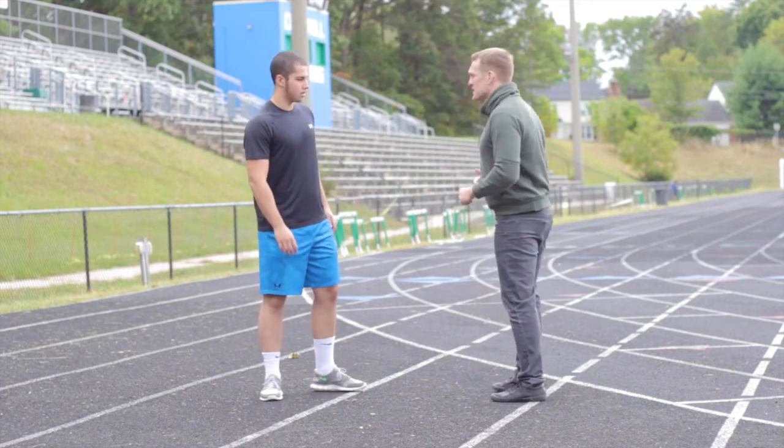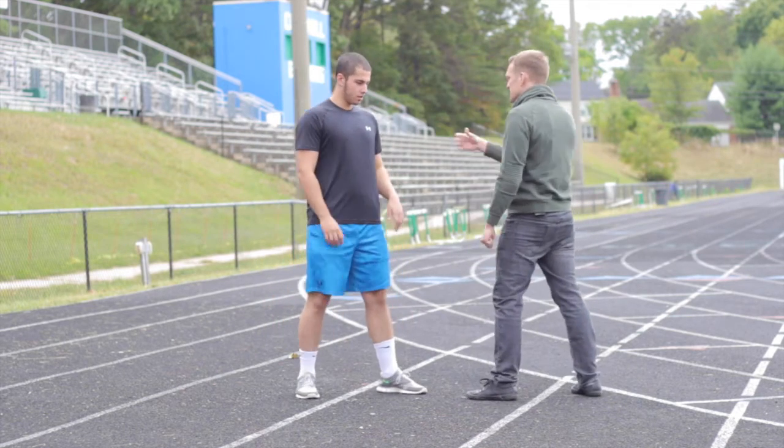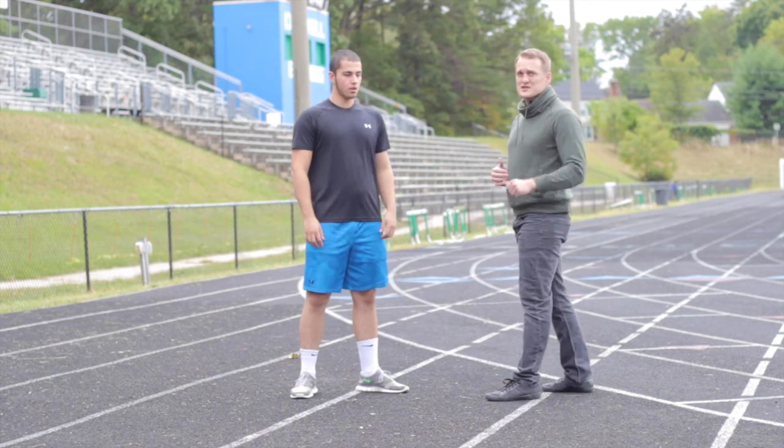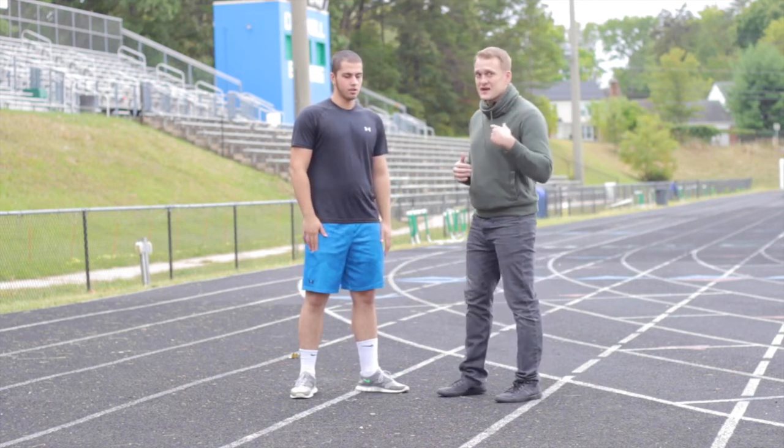So again, whether he's coming at me — stop, hit — or whether I decide to come at him — one, two — works like a charm every time. Promise you, this is my favorite technique.